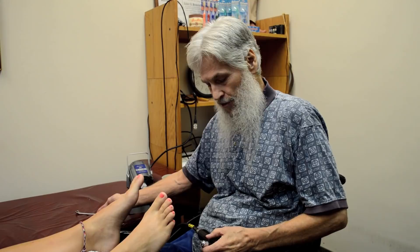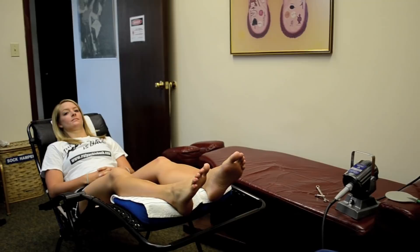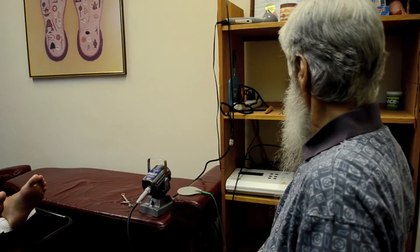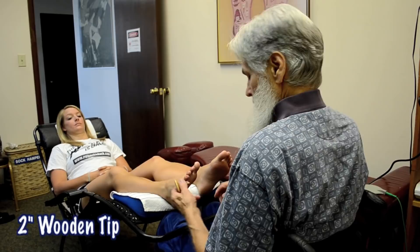The DRUMMER, an acronym for Dr. Riley's Ultra Massager, is made in the USA — a product made in our country that you can buy here, use here, and all the proceeds stay here. That helps the economy. Over here you can see some of the tips we're going to be using. I'll select and change them from time to time. We're going to start with the two-inch wooden tip.